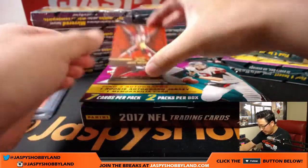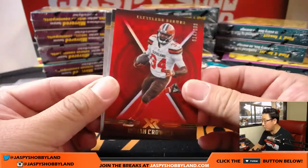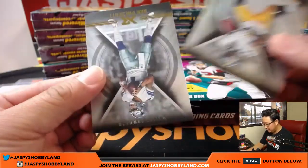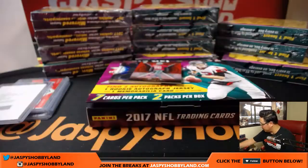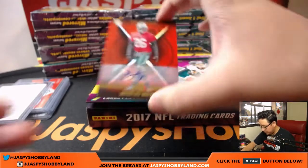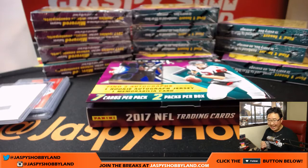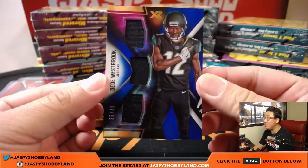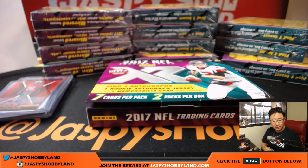On the next pack, we've got Josh Norman to 75. Isaiah Crowell to 299. Couple base cards — Antonio Brown, Dak Prescott. And we've got Chad Williams. For the Jets — Marcus May, 4 out of 49 — for Adam and the New York Jets. And triple relic, Dini Westbrook, 35 out of 49 for the Jaguars — John B with the Jags.